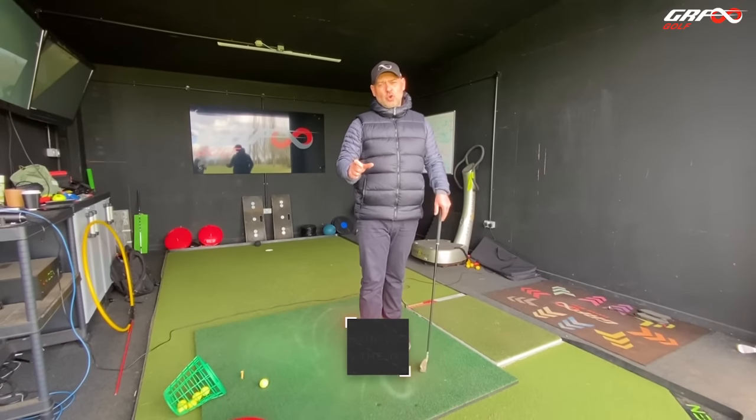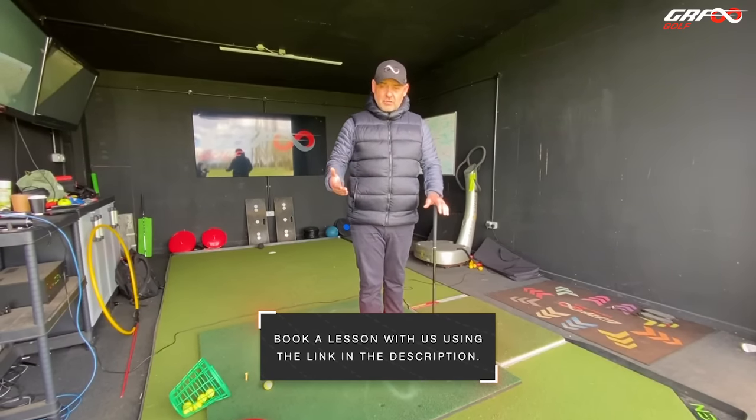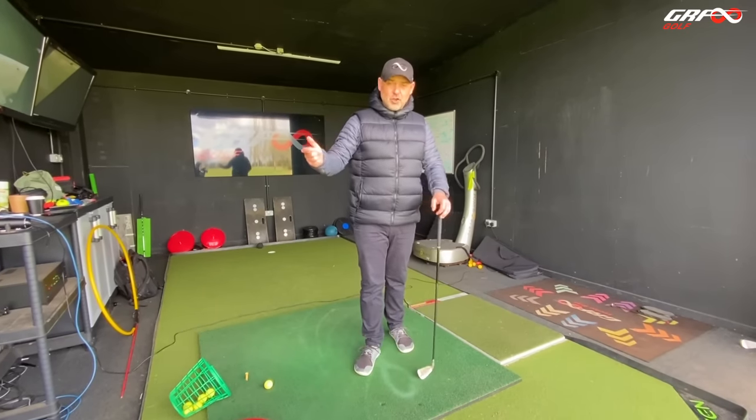Today I just thought I'd do a tutorial on sequencing with the upper body. It's something we see a lot of - you'll have noticed it on the channel all the time. You've probably recognised it in your own game too: moving as a block.